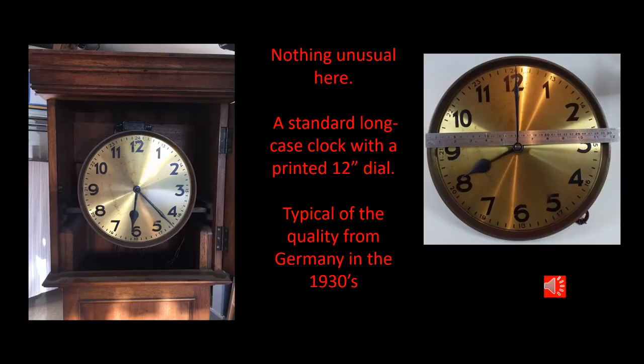Welcome all to this week's presentation. This one is about a long case clock that nobody else was prepared to undertake. I got roped in and eventually found that this was a most unusual clock. Just looking at it you would say it looks like a fairly standard German long case clock. Nothing unusual stands out immediately.